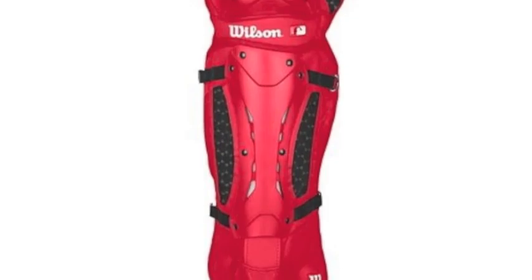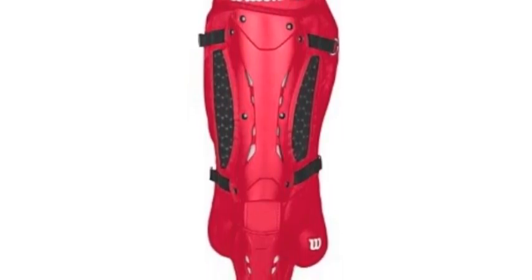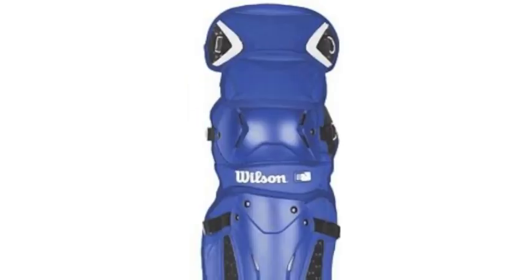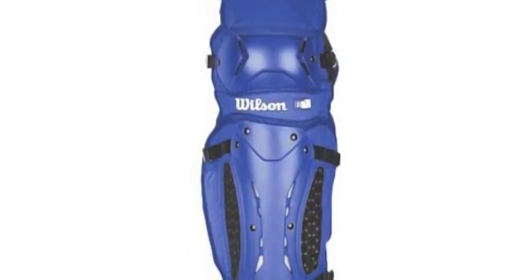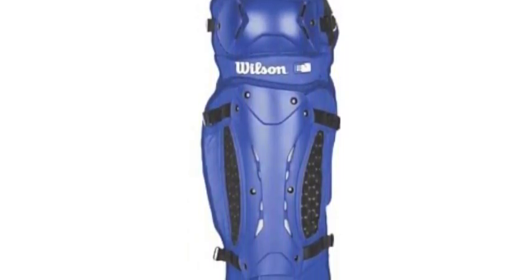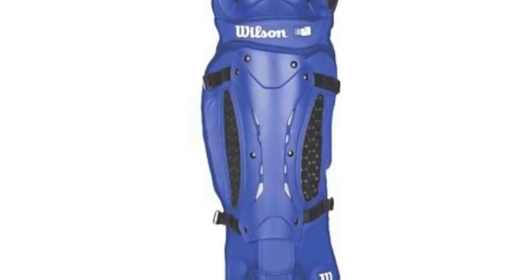The Promotion Leg Guards wrap around the side of the leg with a light, breathable design that keeps the leg cool and gives you optimal protection, whether you are positioned to gun out a would-be base stealer or going down for an errant pitch in the dirt.